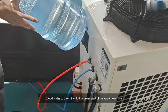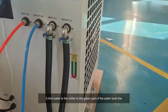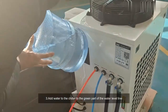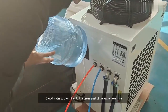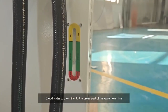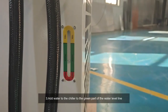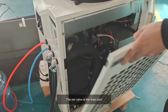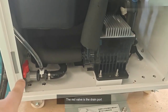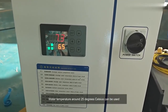Three: add water to the chiller to the green part of the water level line. The red valve is the drain port. Water temperature around 25 degrees Celsius can be used.